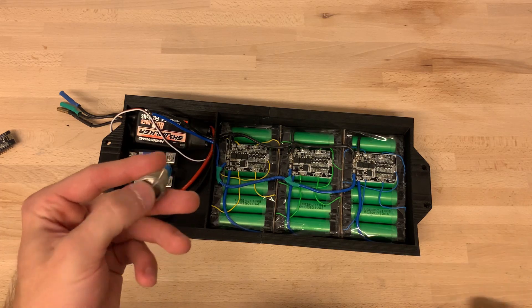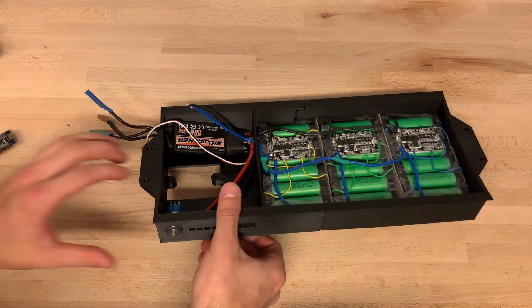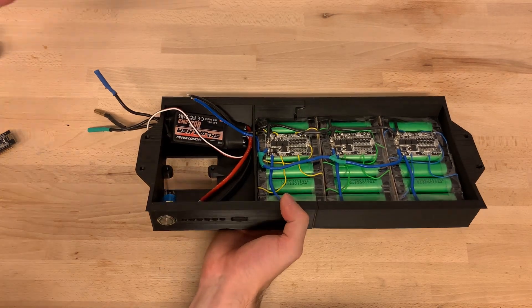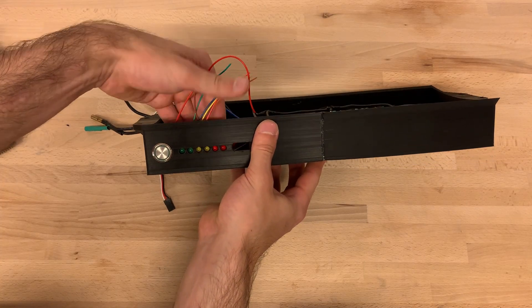I'm using one of those big push buttons that gives off a satisfying click when used. Next to it is the battery display. I'm using six diodes — two red ones, two yellow ones, and two green ones — that are also controlled by the Arduino Nano, displaying how much charge we have left in the battery.